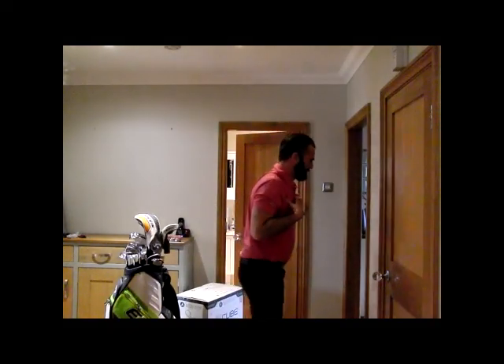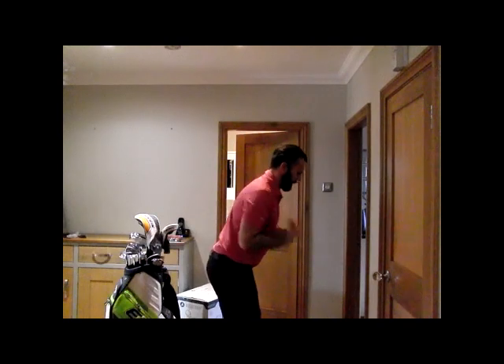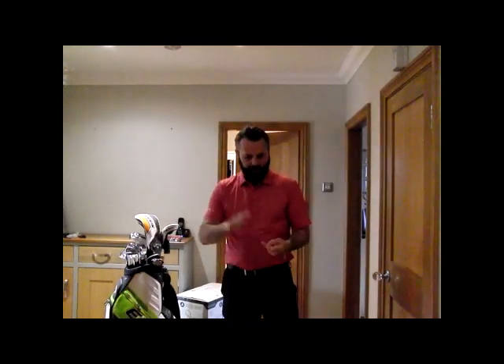I remember Mark Rungeman telling me that once when I went to one of his fitness sessions — and Mark's very good, so I'd always listen to what he has to say. Pull your shoulders back. Look at the best golfers in the world — look at the posture, look at the grip, look at the similarities. If you want to play good golf, you've got to start adhering to their basics.